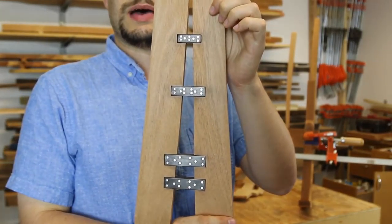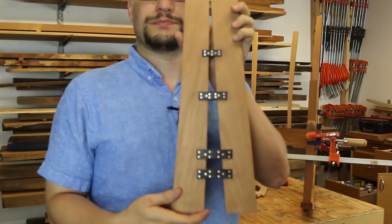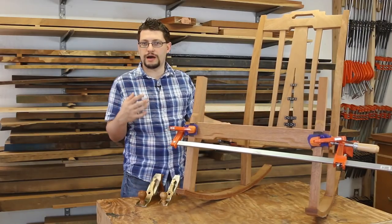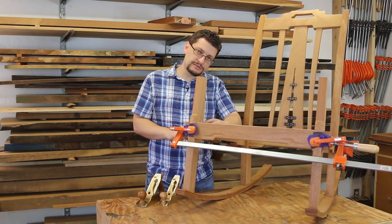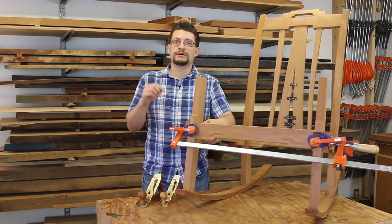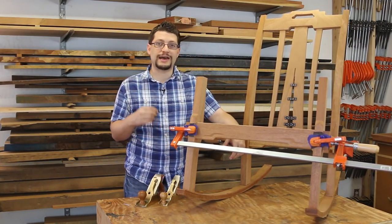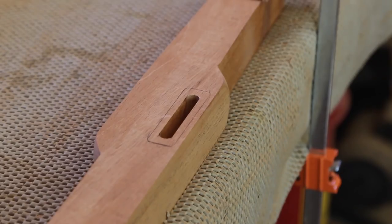Matthew Morse, MMWood Studio. Today is Sunday, July 12th, and I'm filming an update. I'm doing an update early and the reason is well two-fold.